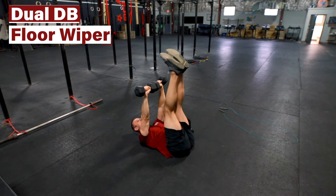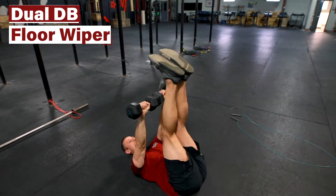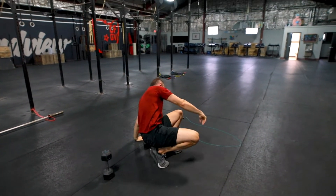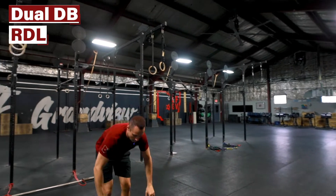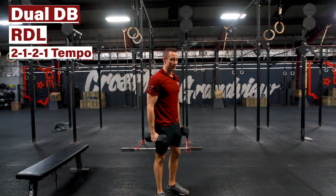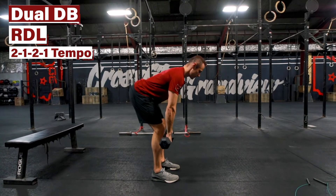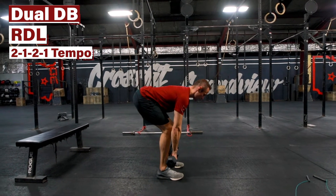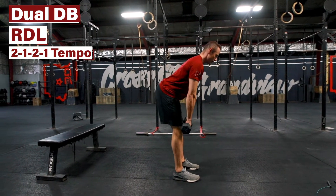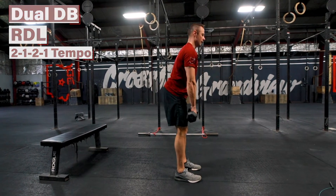You can kiss the deck with your heels or just bring them about three inches off the ground. You'll hit your prescribed reps there. Then you have a dual dumbbell RDL at a 2-1-2-1 tempo: go down for two seconds, pause for a second, up for two seconds, pause for a second — and repeat.